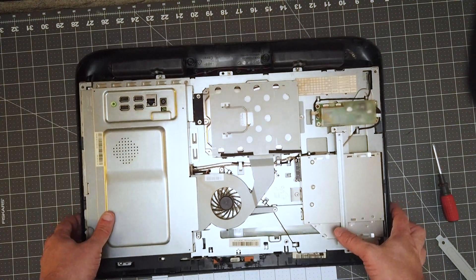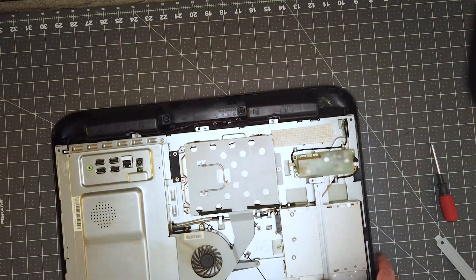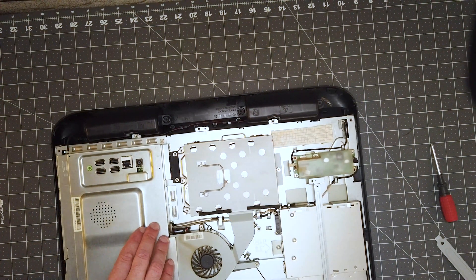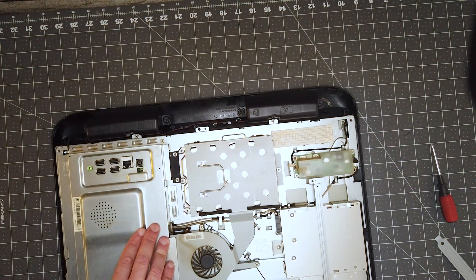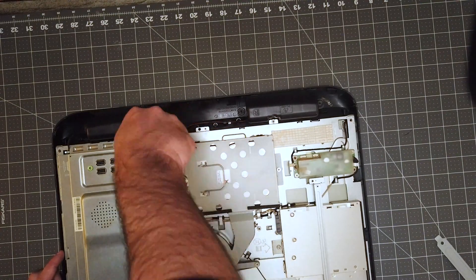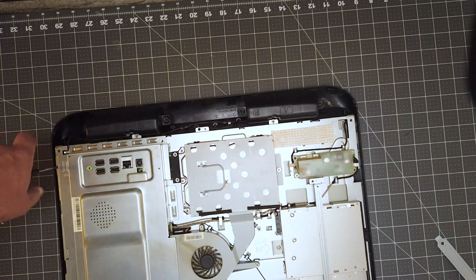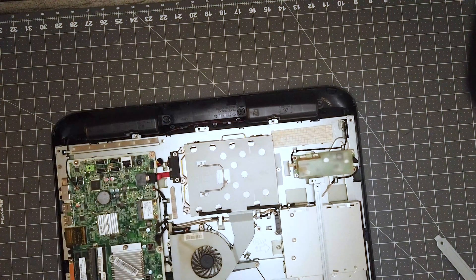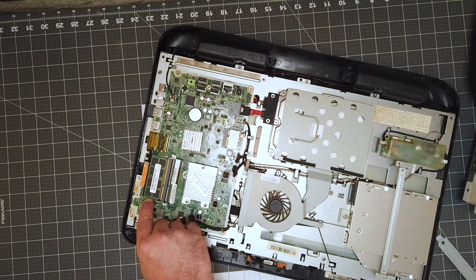With the back cover off, we can see that the hard drive sits in this tray, and our RAM is housed under this plate. There are two Phillips head screws holding the plate that covers the RAM in place. And this is our RAM stick — it comes out pretty easily.